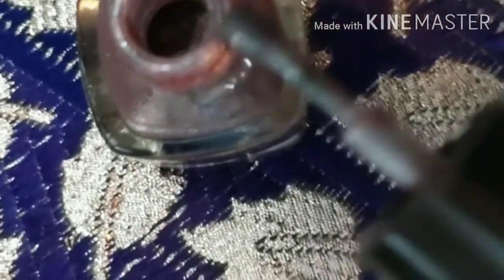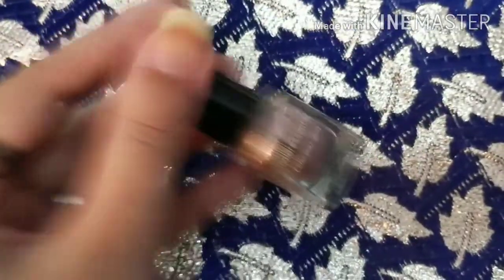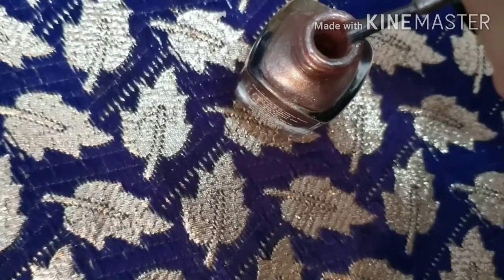The first hack: if your nail polish is dry, don't throw it away — you can reuse it. Just use nail polish remover or nail polish thinner. Put a few drops into the nail paint, mix it properly, leave it a little while, mix it again, and you will see that the nail polish becomes smooth and easy to apply.